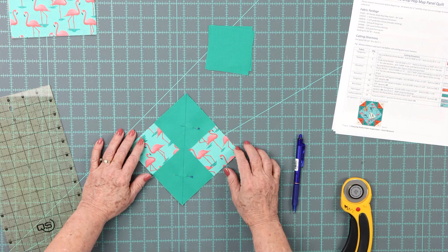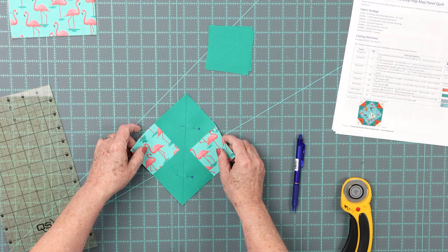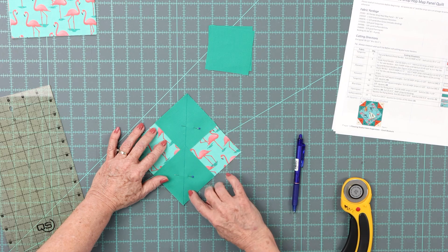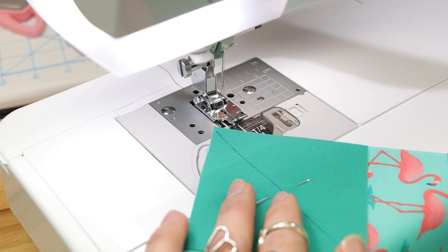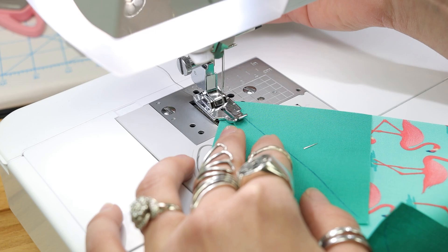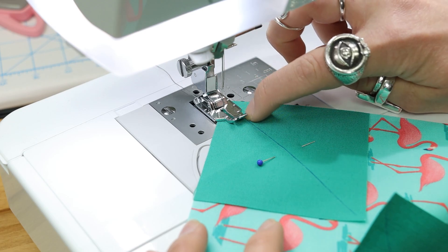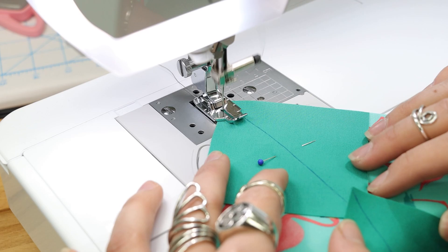I remember the first time I did this kind of flying geese, I wasn't sure what was going to happen. When we cut it apart it's going to look even more odd. We're going to sew a quarter of an inch on either side of the drawn line. At the machine, using my quarter inch quilting foot, I'm going to line up the line next to the edge.